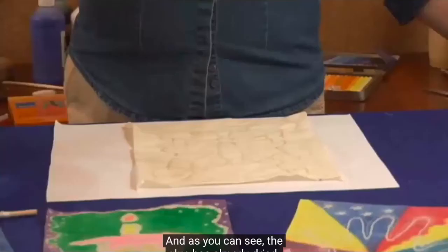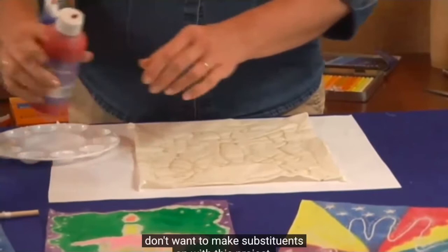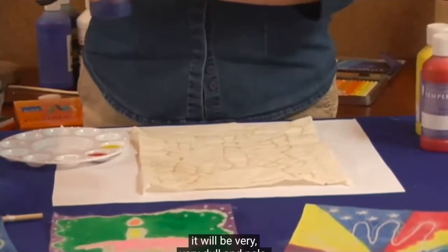Now it's time to add the color. We're going to be using Blick Premium Tempera Paint. This is another material that you don't want to make substitutions on. If you use a washable tempera paint, when we go to wash out the color, it will leave the fabric completely. If you use an economy or student grade tempera, it will be very dull and pale. With a premium grade tempera, you'll have enough color left in the fabric that it'll still be bright and intense.